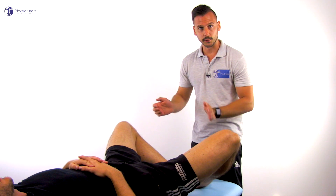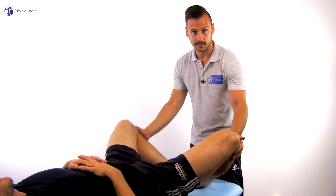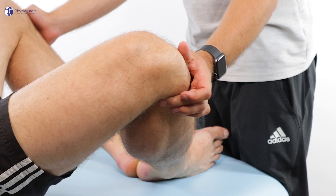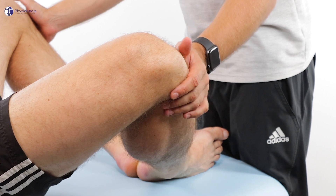The hypothenar eminence of both hands is placed on the anteromedial aspect of the tibia. The middle finger of each hand can then palpate the lateral collateral ligament and joint line, as well as the posterolateral corner.